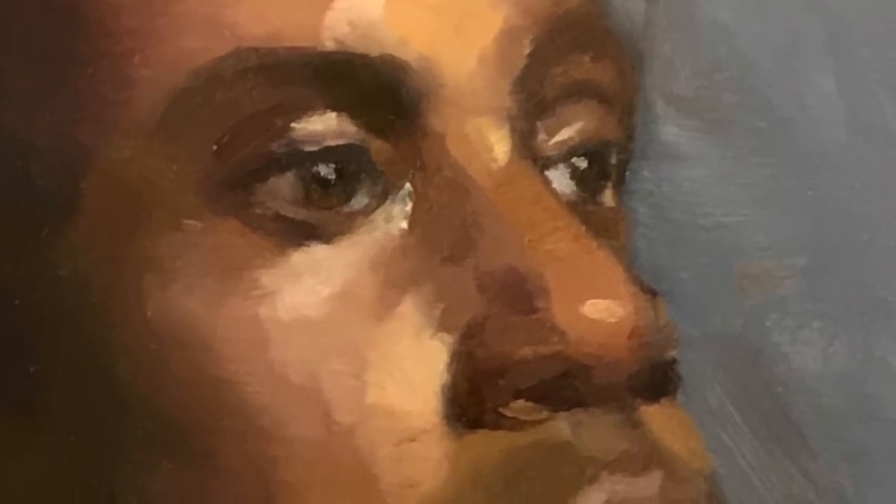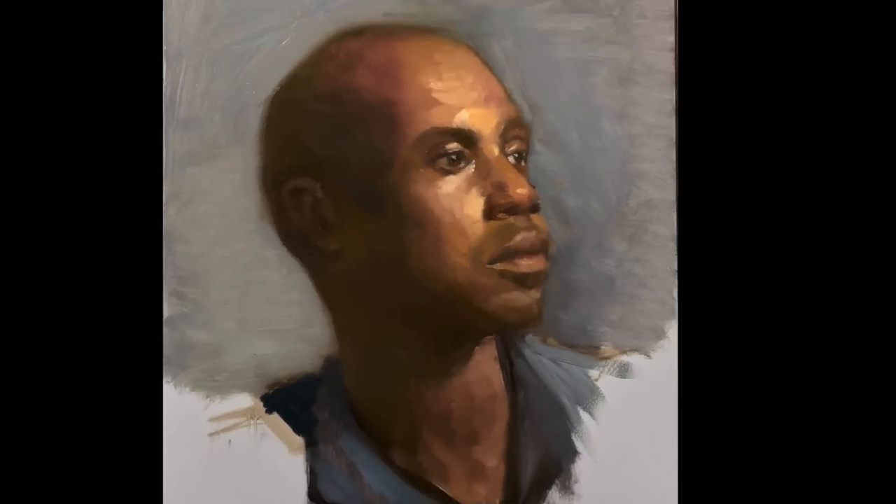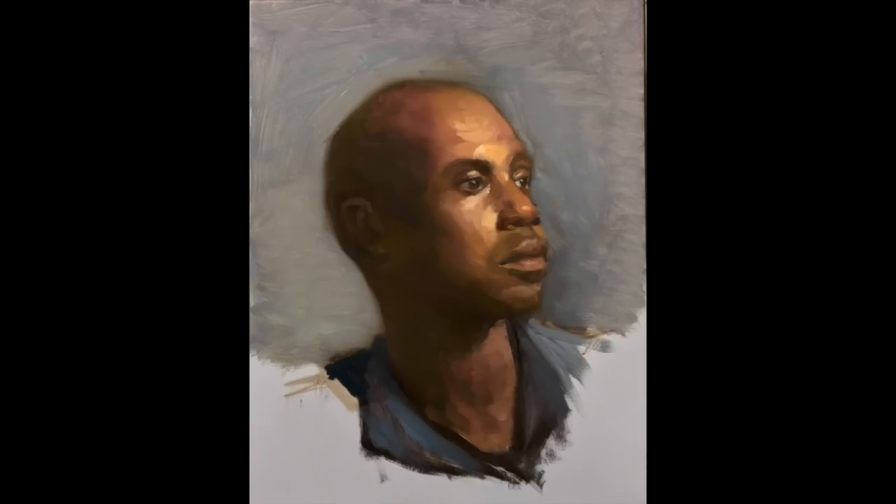How's everyone doing today? My name is Yuppari and in this week's portrait painting video we are going to be going back to the basics. In this video I'm going to guide you through each step of the way, trying to keep it as basic as I can.